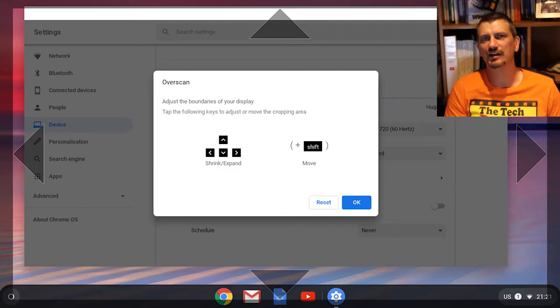I have to say some of the controls were really fantastic, especially for being able to match the screen resolution and overscan directly to my TV.